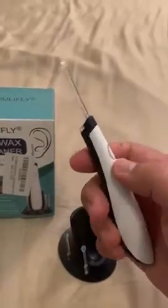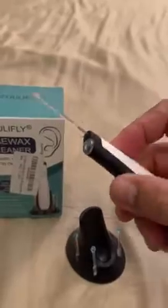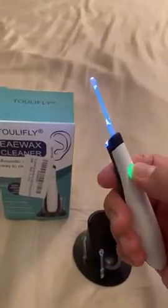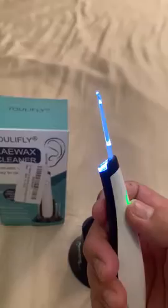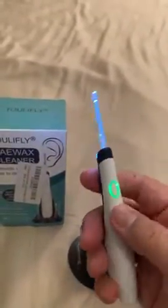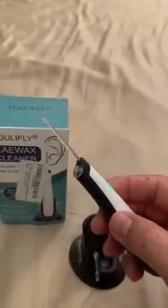You can see this power button here. You can use this as an earwax spoon, or you can light it up and have someone help you clean the earwax, or it comes with a vibration mode. Very gentle — and you can also have the vibration without the light.